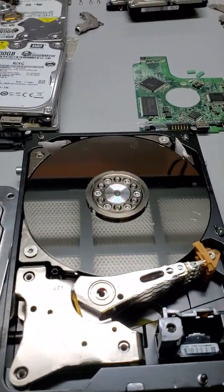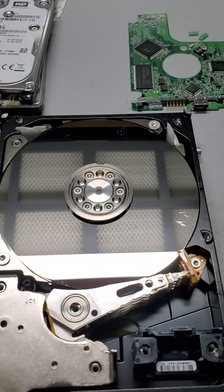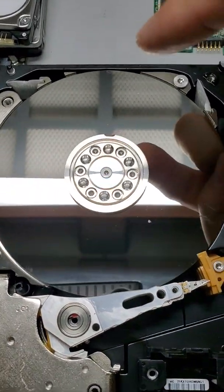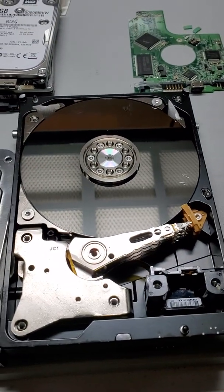What they did is they scratched the surface of the disk, and there are fingerprints everywhere. This is bad — that is at home where your data will not be recovered.